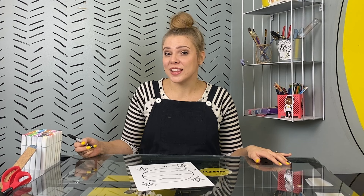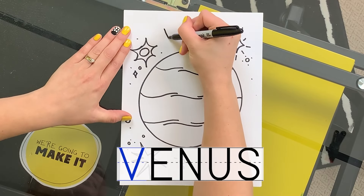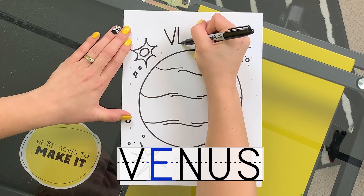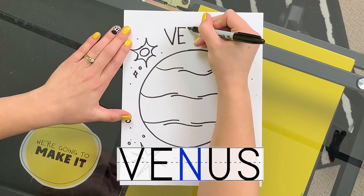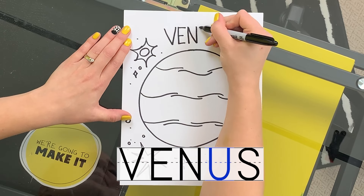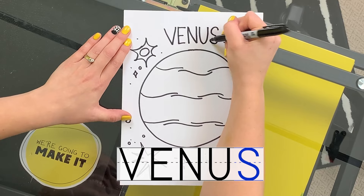Let's write the name of Venus at the top of this drawing. Do you know what letter starts the word Venus? V. Let's do it. V, E, N, U, S. Venus.